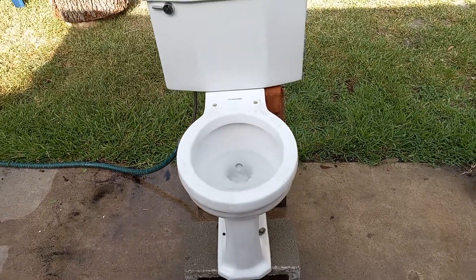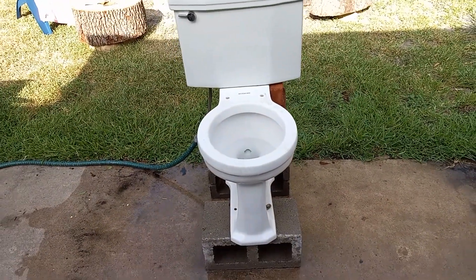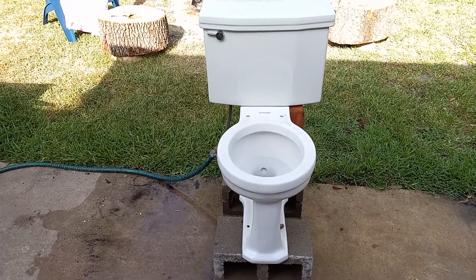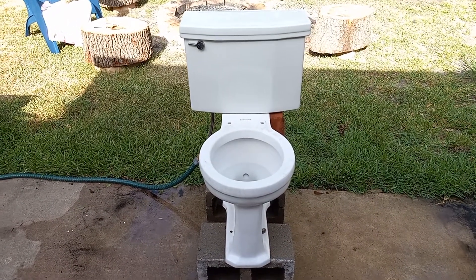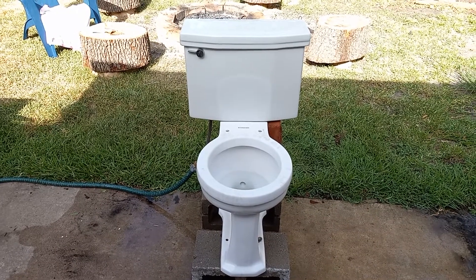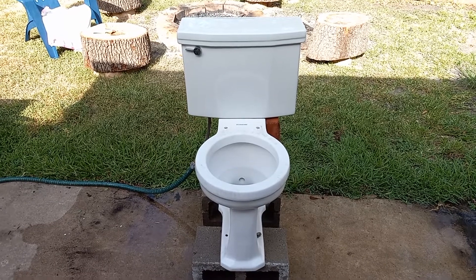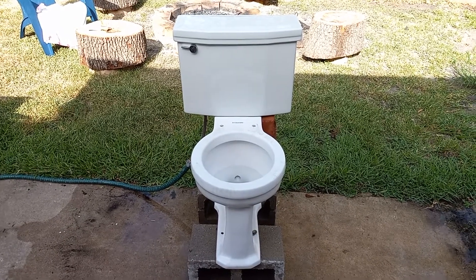It's got a nice flush, pretty similar to a Crane New Day I think. A lot of forward trappers flush like that. I also got all of the dirt out of the rim, so it flushes how it should and the tests should be accurate.